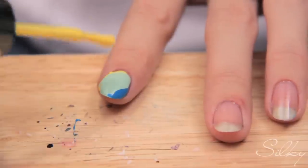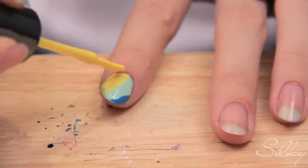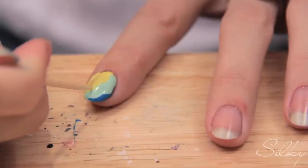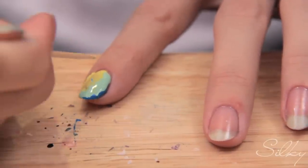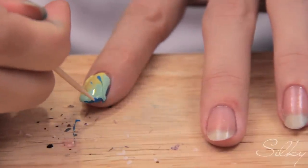I'm going to put some more yellow because it kind of bled into each other. Then you're going to take your toothpick right away and just go slightly on the surface — not touching the nail — and drag it so that the yellow goes into the light blue and the blue goes into the other color. You can also drag backwards.